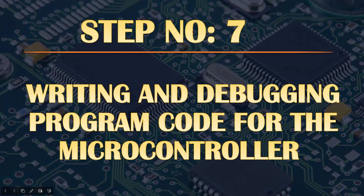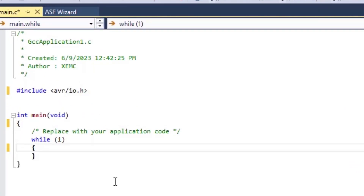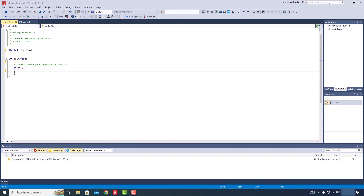Now that we have connected the LED and the programmer to the microcontroller, we can move on to the next step. Step number seven: writing and debugging the program code for the microcontroller. In this step, you need to write appropriate code inside the compiler, and if there are any errors, debug the code to achieve the desired outcome. This step also requires programming skills which cannot be fully covered in a single video. This step and the previous step are the most crucial stages in carrying out a microcontroller-based project where many individuals often face challenges. The codes you see here are automatically generated by Microchip Studio and now we need to make the necessary changes.